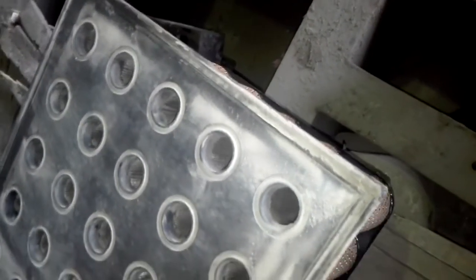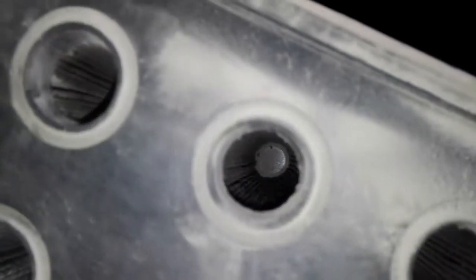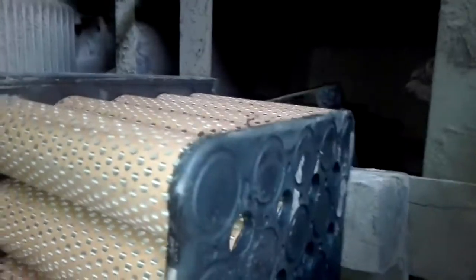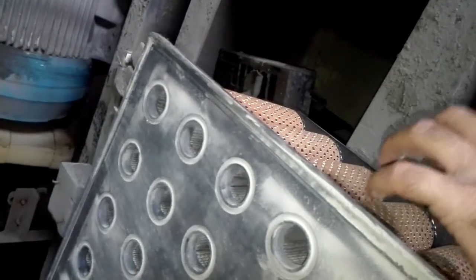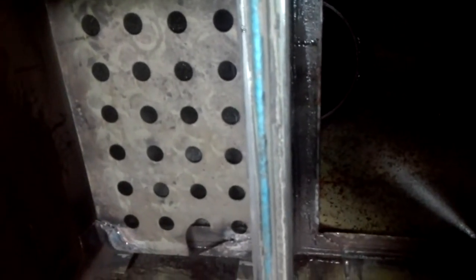Behind this mesh we have this air filter — the intake air filter. Inside it you can see there is a hole, but the other side is blocked. Air comes in from this side, goes inside, and is forced through the filter. The other side is closed, so the air is forced to go through the filter material. Behind this filter we have the mesh with these holes, and then we have the inlet of the compressor right here.